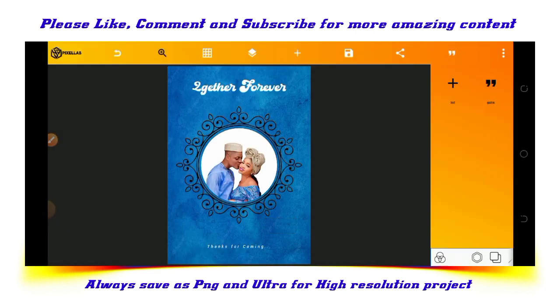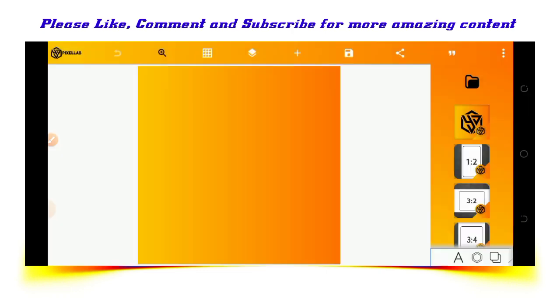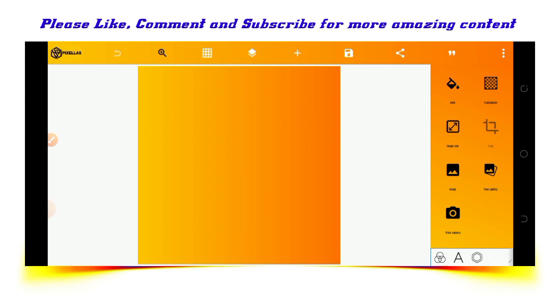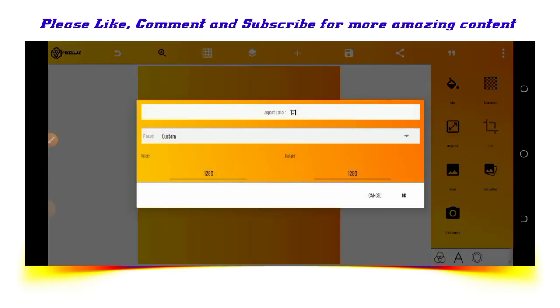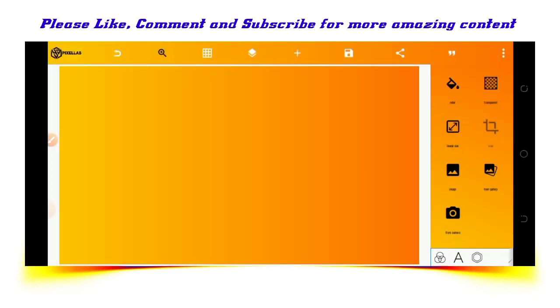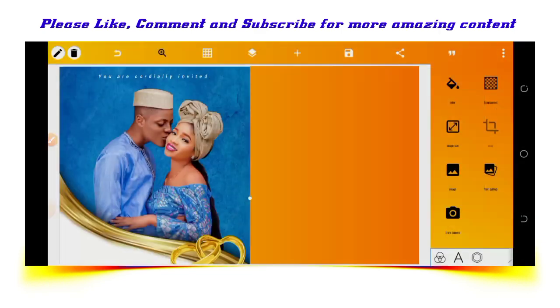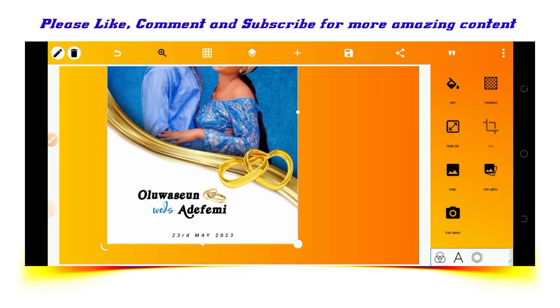This is the back image of the jota. After designing the back image like that, let's also show something with both images. We will be having the front image and the back image displayed together.